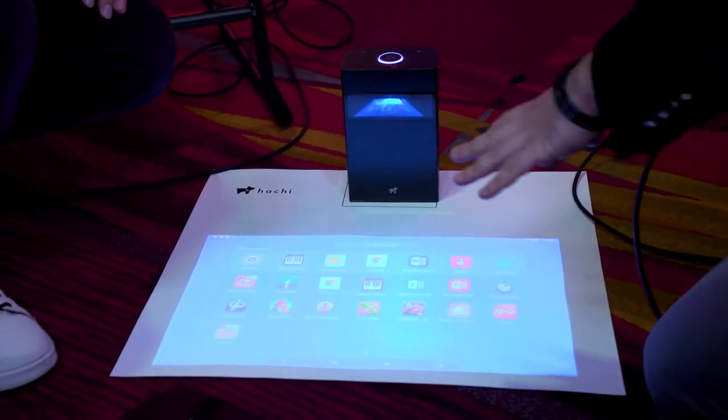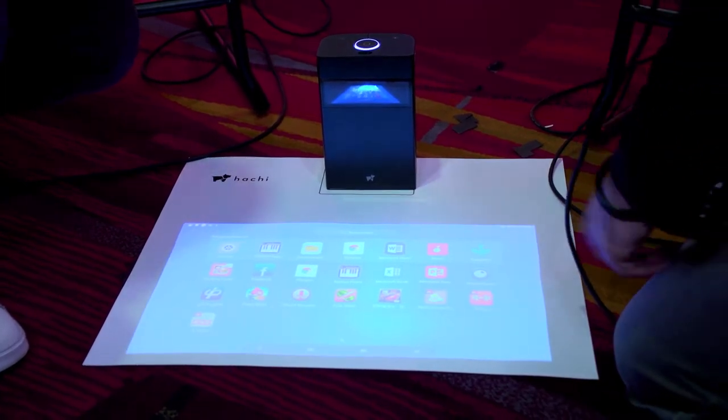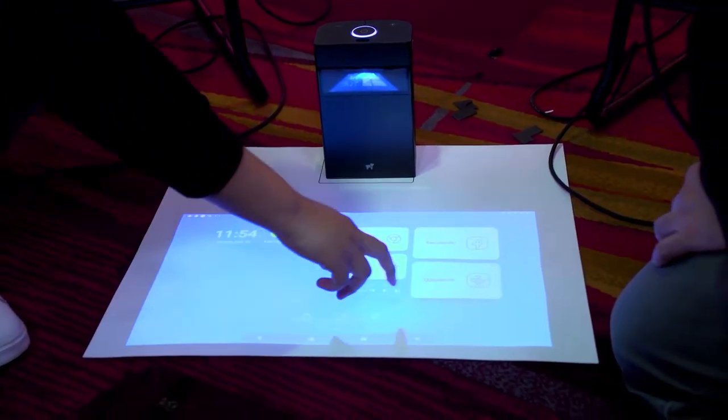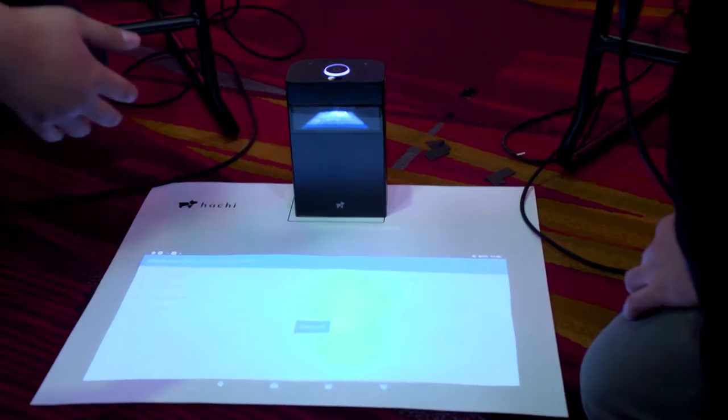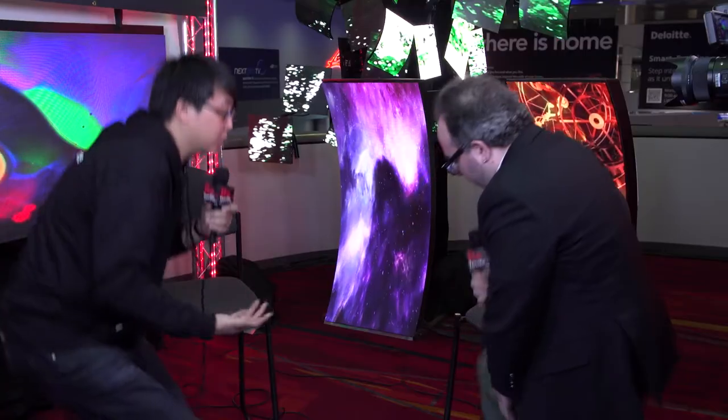Where do you get the apps from — you download them from the Google Store? You can download any apps from the app store, which is called Up to Down. You can download any regular Android apps that you usually play, and it has built-in storage so you don't have to worry about it.